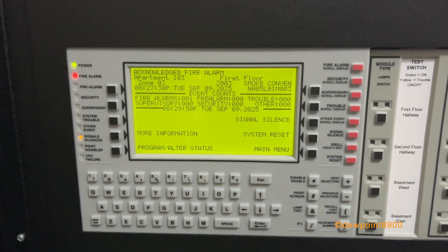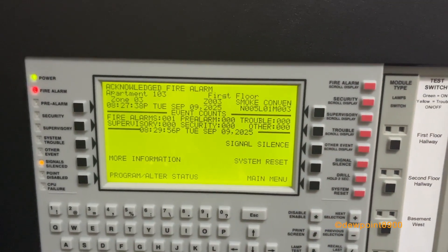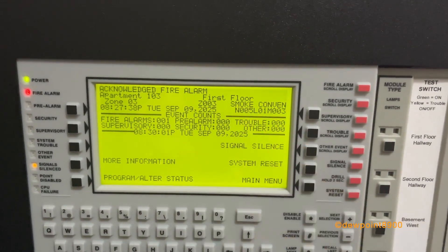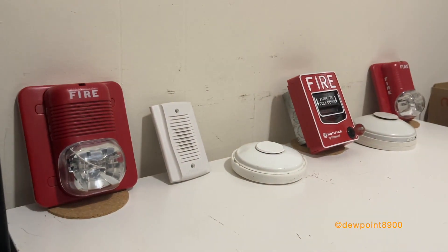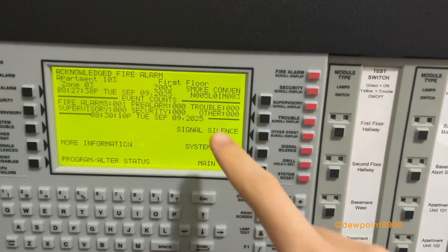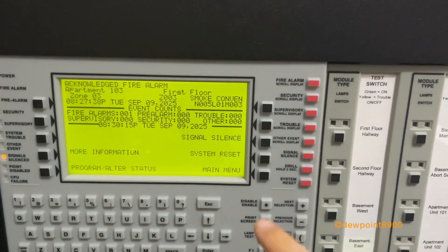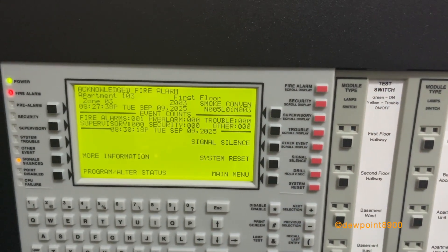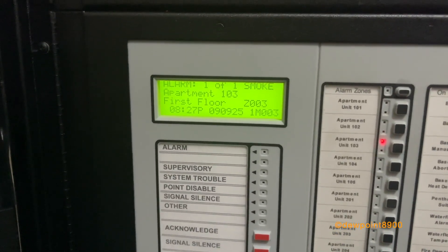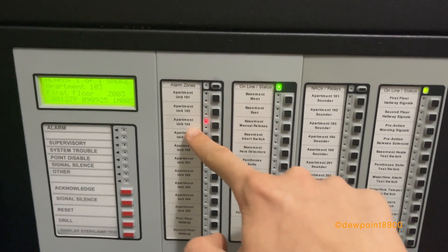Silenced from the NCA, and with a larger display there's a more detailed account of the alarm. Apartment 103 is the precise location on the first floor, the zone number, the device type says smoke conventional here but we're using heat detectors for this demo, the timestamp when the alarm occurred, and the address. Node 5 is the NFS-640, Loop 1 is the SLC loop, and Module 3 is the exact address of that unit. The LCD-280 indicates more concise information with text, and the ACM-2480 provides LED annunciation indicating that apartment unit 103 is in alarm.